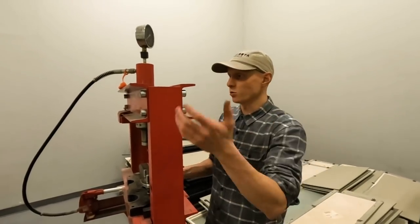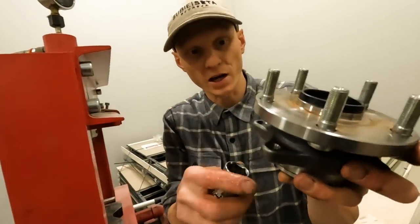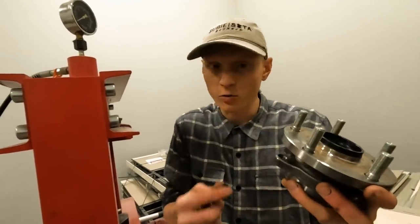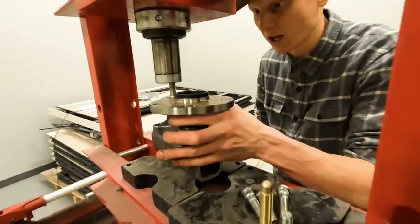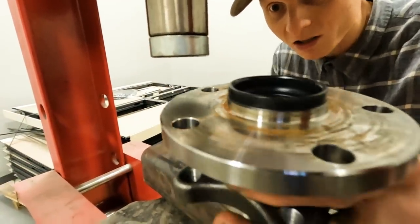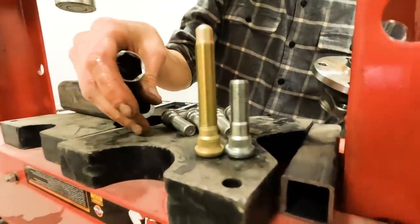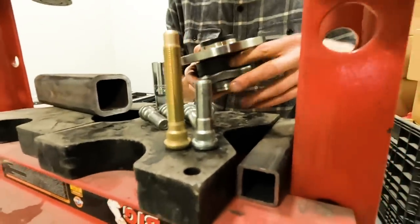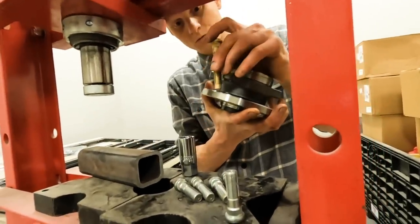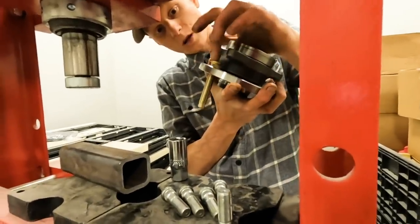We undo everything Subaru did a month ago to put this car together. We've got our press in the spare room — a little chaotic since we're redoing the entire shop — but we have access to it. We line up a socket and press the studs right through. They come out so nicely — one of the most satisfying things we've done on this car. You can clearly see the difference between the APR extended stud and the OEM stud, which gives us the extra length needed to safely attach a wheel after the spacing.